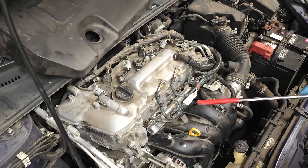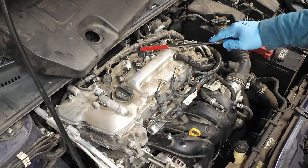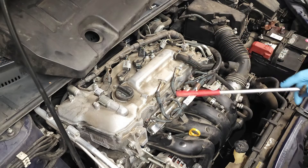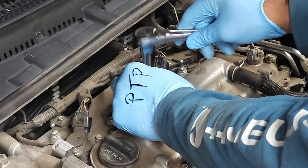For demonstration purposes today, I will be showing how to remove the spark plug coil, the electronic connector, and the retaining bolt right here. Using our 10 millimeter socket, let's remove this bolt.